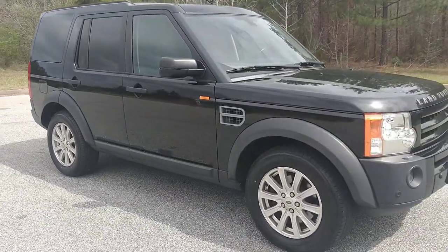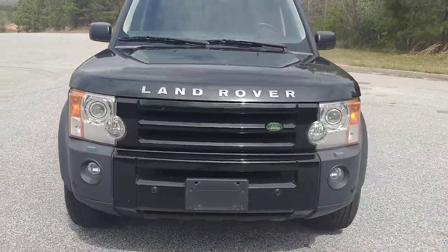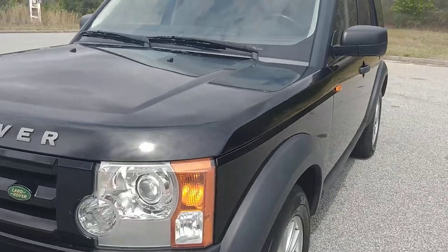Tinted windows. It looks really, really good. It's in really good shape and just a super clean car.